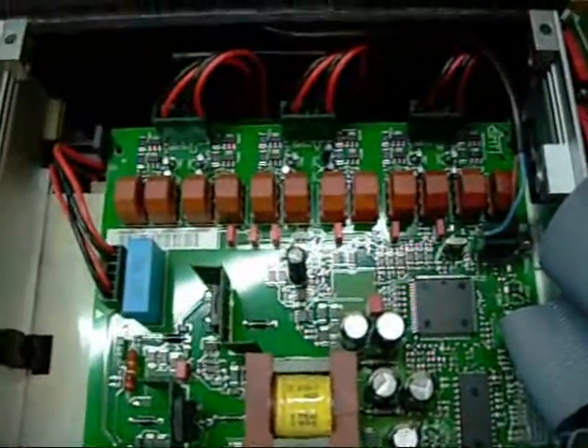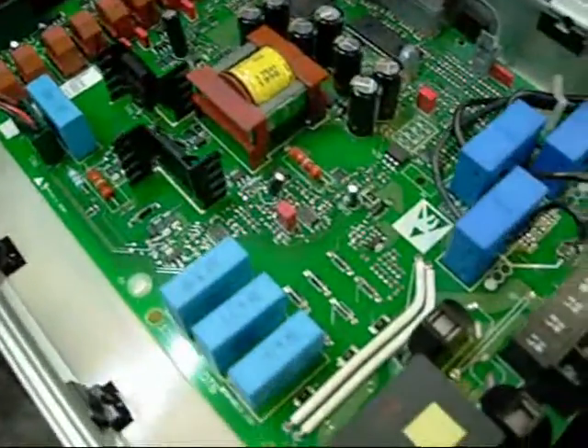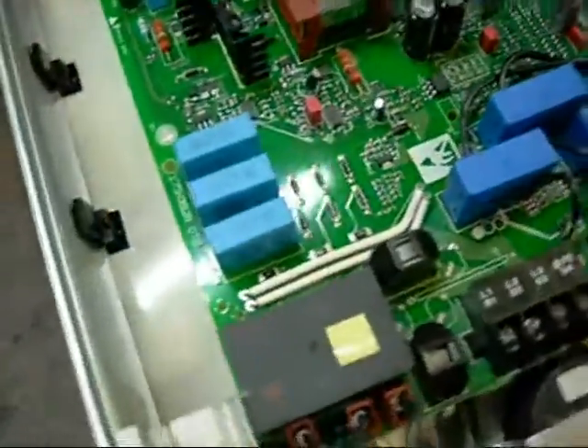I'm not an expert on VFDs - I just picked this thing out of the scrap a while ago. Maybe somebody can fill me in on the more specific components of these.